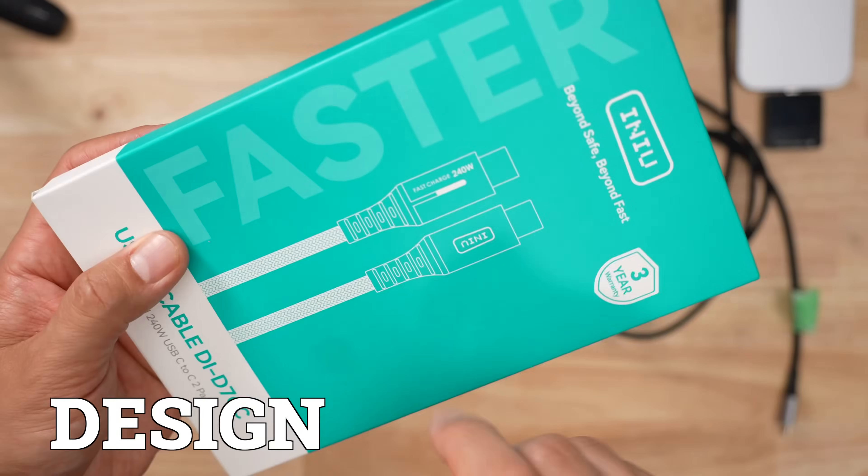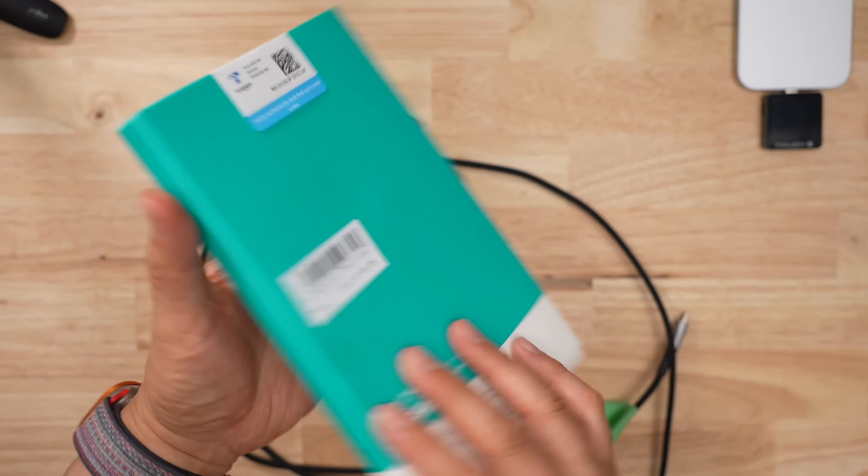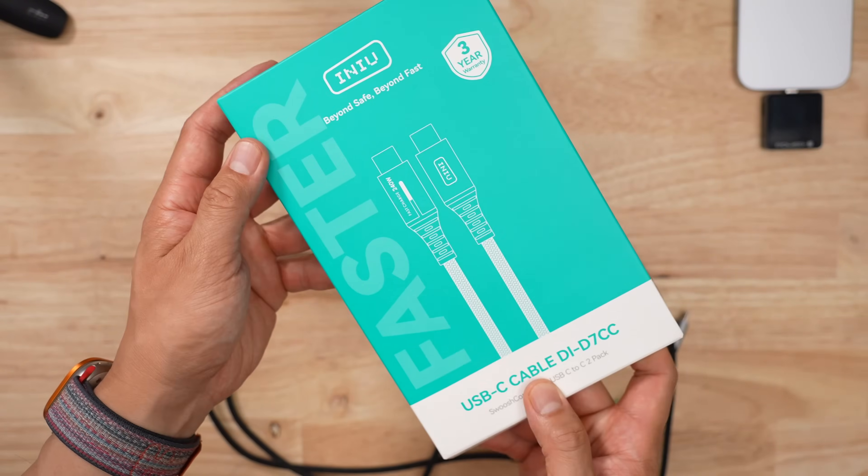Spec wise, this thing supports 240 watt charging, meaning it's PD 3.1 compliant. They don't tell you anything about the data speeds though. It's not good.